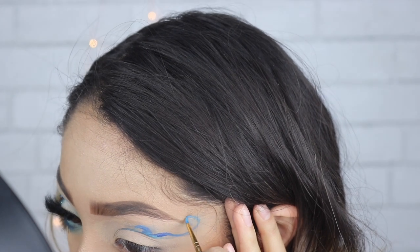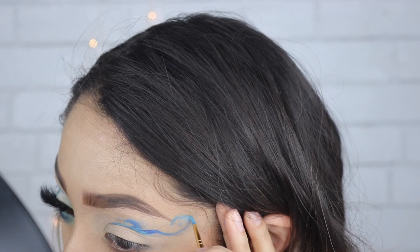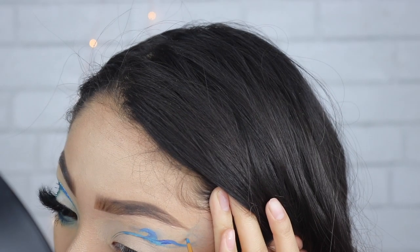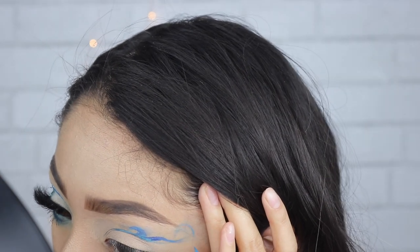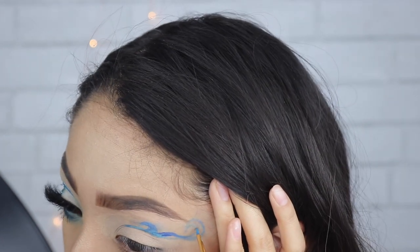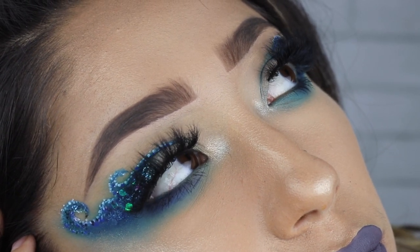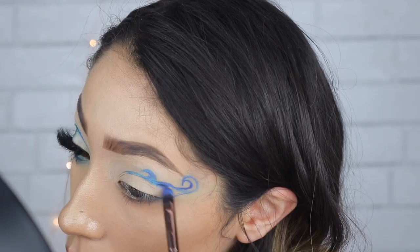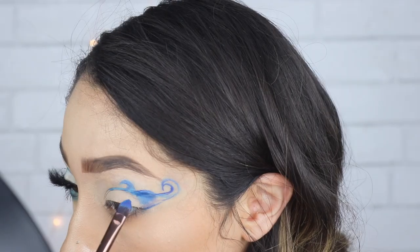So I'm kind of doing like a C shape and then going back with the same shape so it makes like a wave-looking shape. I'm so bad at explaining things! I'm going to insert a clip of the finished look so you guys can see — it's kind of like a winged liner but in a wave shape. So that's what I'm doing here, filling it in with the color from the James Charles palette called Brother.